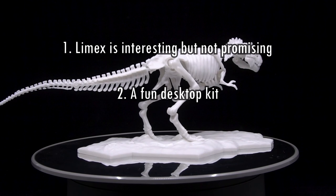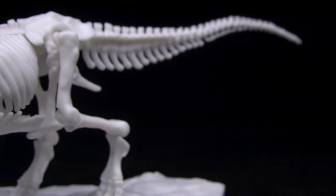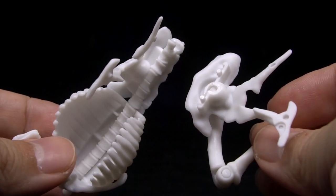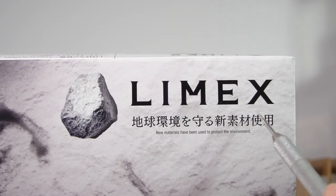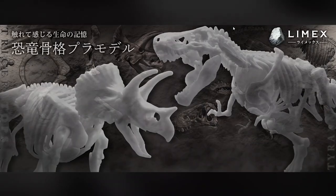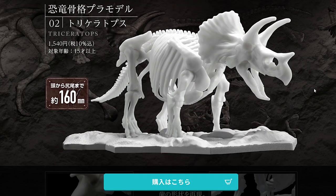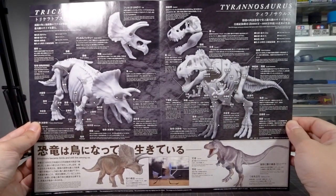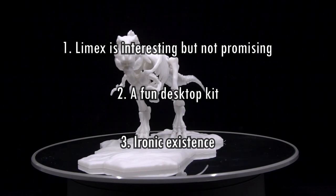Number 2: It's a fun desktop kit. New materials aside, the T-Rex is conveniently sized, you can easily put it on display on your desk, and it's sculpted well enough that it's not going to look like a toy. When you're bored you can pluck it off its base and play around with it. It will fall apart on you from time to time when you handle it, but no problem if you glue the parts together — which I recommend. The Limex is also a nice conversation starter. Number 3: It has an ironic existence. The bleak future of Limex is incredibly ironic when the one retail product for it is to make dinosaur bones. Collectors will want to pick this kit up precisely because it won't be around for long — it's going to go extinct before long, so FOMO or YOLO or whatever.